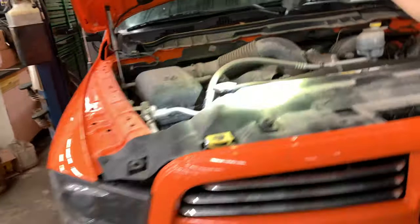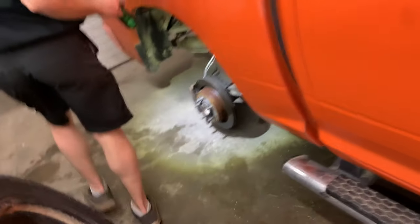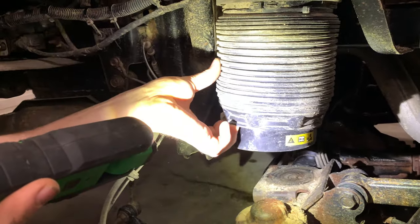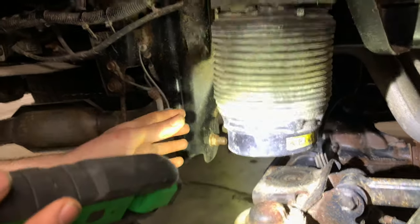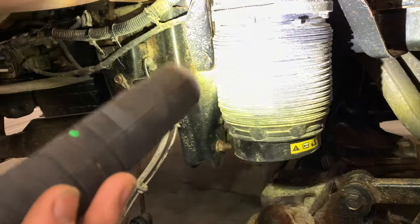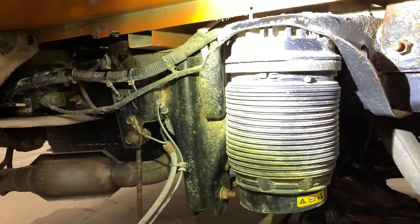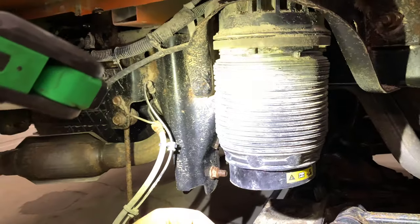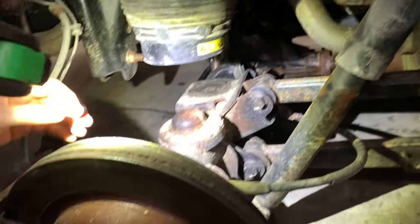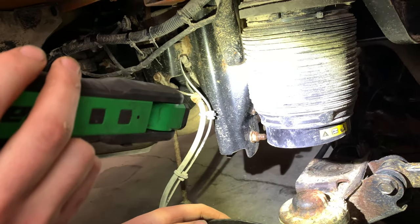The next spot I would check, if you still haven't found a leak, is the rear bags. There is a plastic accordion-style cover that goes over these bags — they'll just pop off, but they are a real pain to get back on. I usually end up having to take them to the bench to get them to snap back over. Underneath there is a rubber bag. Take these off, spray it down with soapy water — the system's got to be pressurized — and look for bubbles. I've seen these rear bags go bad quite often.